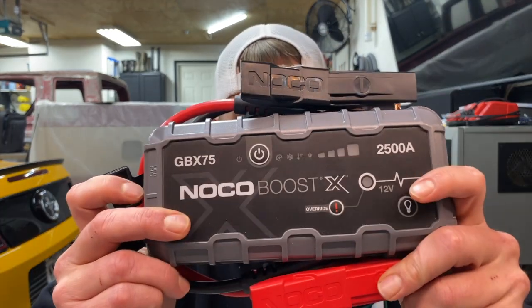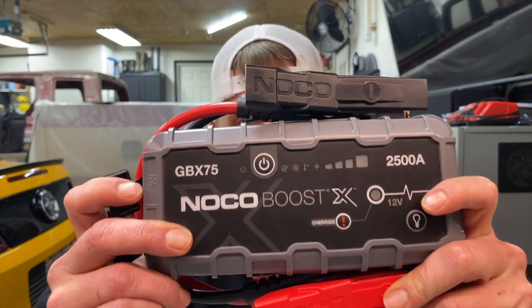Hello everybody, welcome back to the channel. Greatly appreciate you stopping by. Let's jump right into it. Today I'm going to go over the NOCO GBX75 Boost Jump Pack USBs.